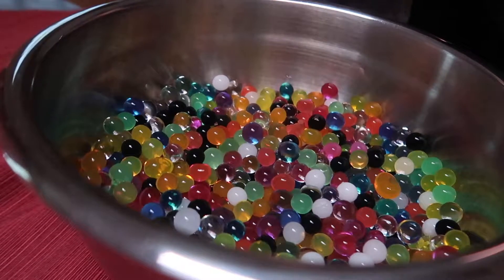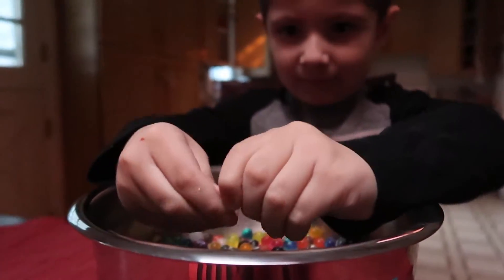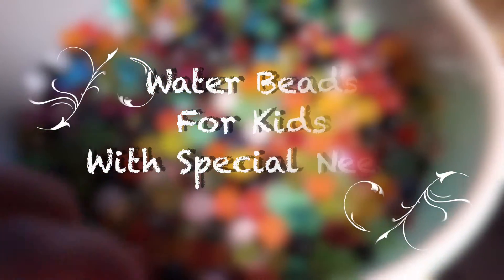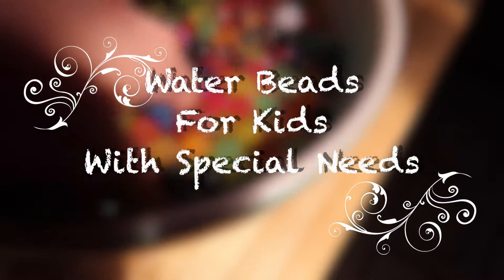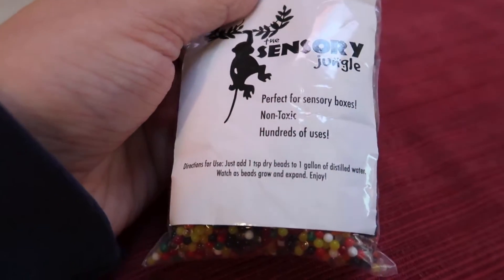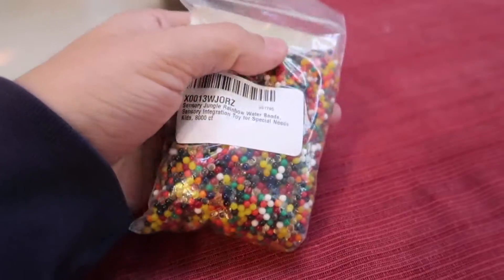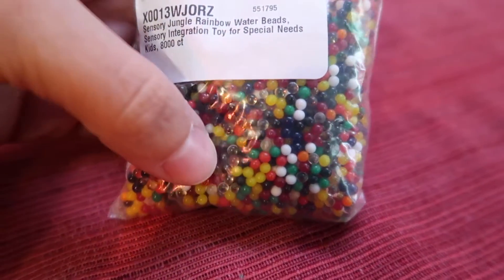Look! It's a treasure! I see the beads! A while ago we got the sensory jungle water beads. So this is what they look like — literally they just look like tiny little beads.